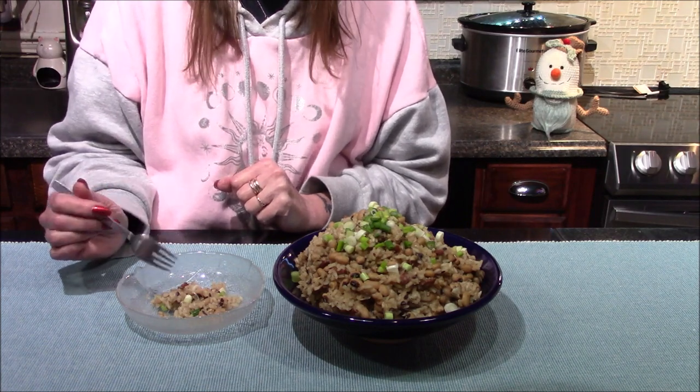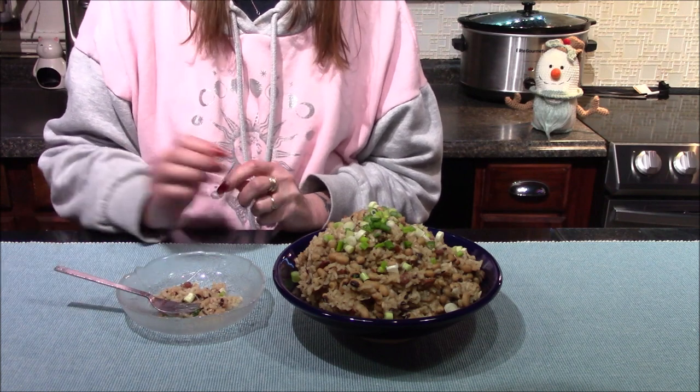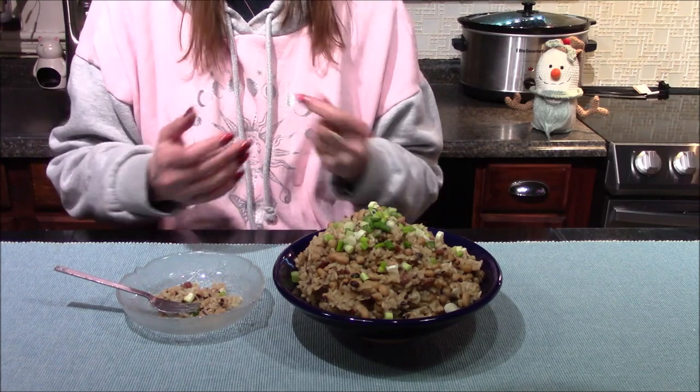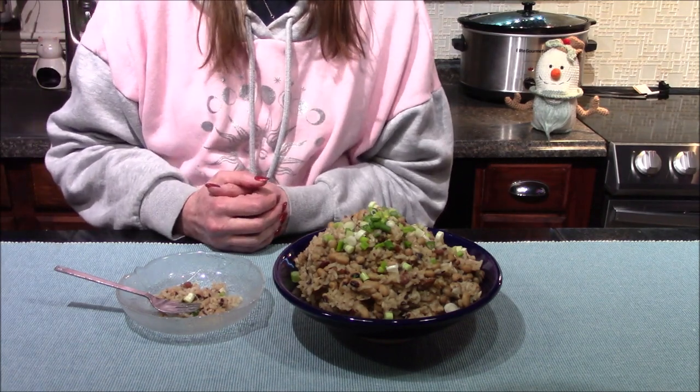The only thing is I think there might be a little bit too much rice for me, so next time I'll add just one cup of rice instead of a cup and a half. But overall these are going to be a wonderful addition to my New Year's Eve festivities.